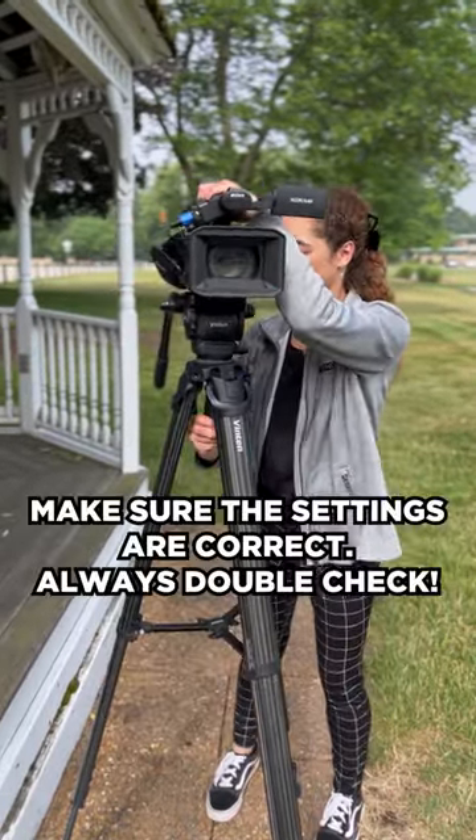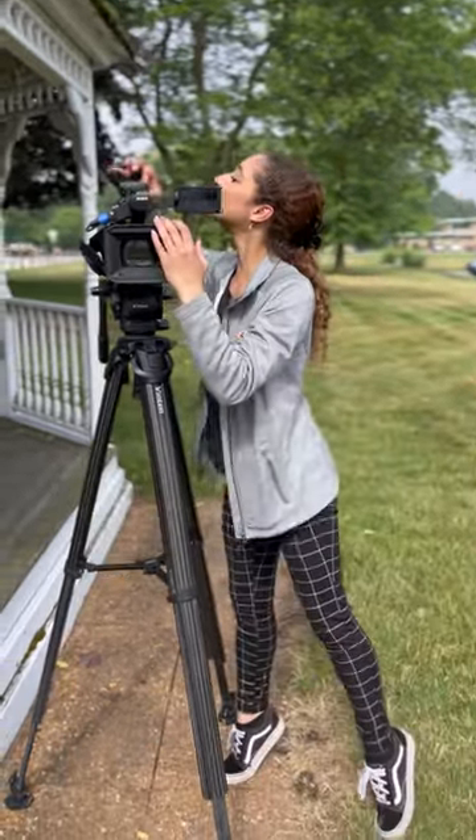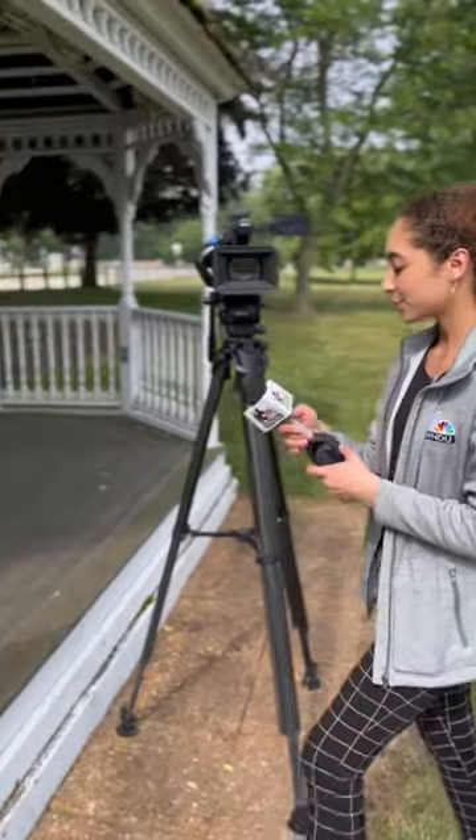Then we grab our camera, make sure it's turned on, all the settings are correct, and adjust that so that I'll actually be on the screen. And finally, we'll grab our microphone, turn that on, and bam, we are ready to record.